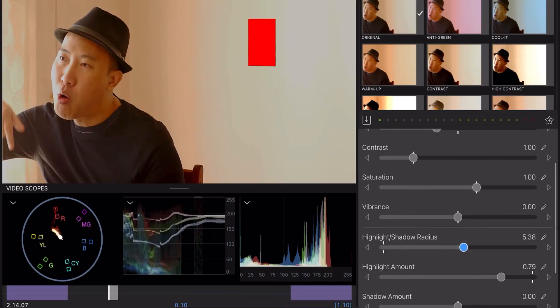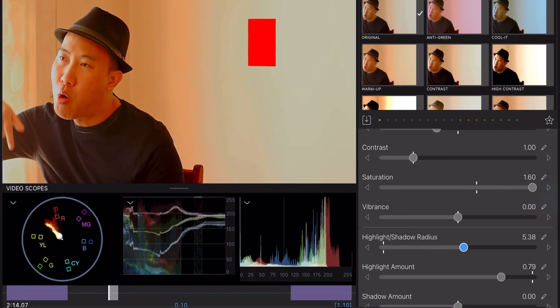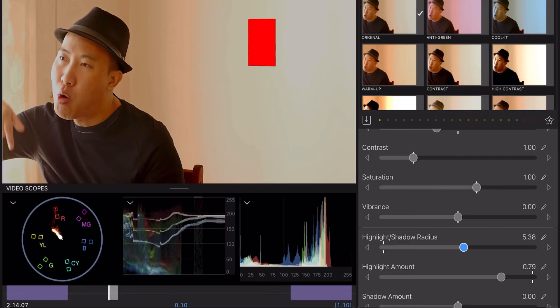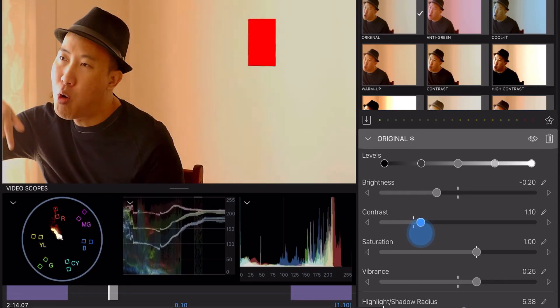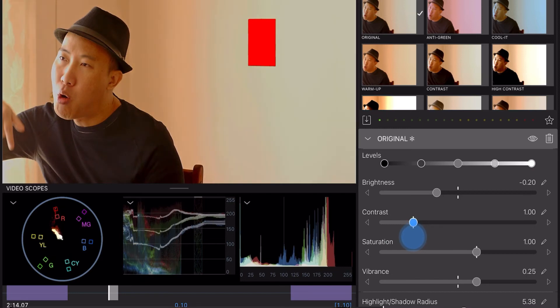Vibrance — I don't play with it much. Saturation is very dangerous to play with. See that? It goes black and white when you go all the way with saturation. Be very careful, don't use it. What I use is vibrance. If you want your color to pop a bit more, just increase your vibrance a little bit — increase by about 20 to 25 points. If you do landscape, it's best to do that. Contrast — swing it around, but if you do too much it's going to look ugly. I leave it blank. The level curve in LumaFusion is not really there.